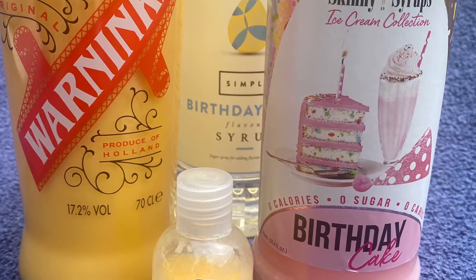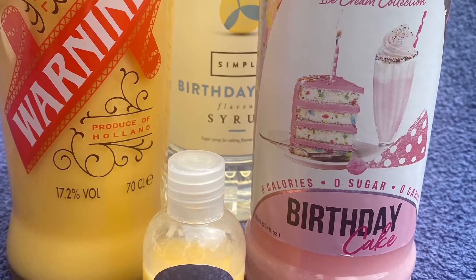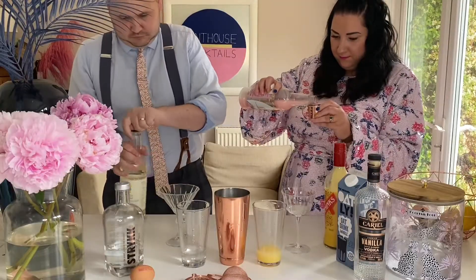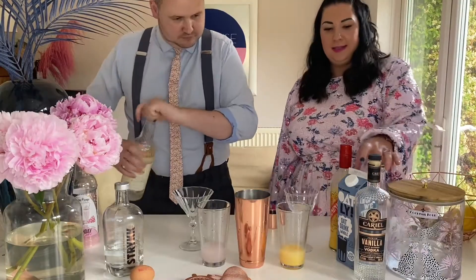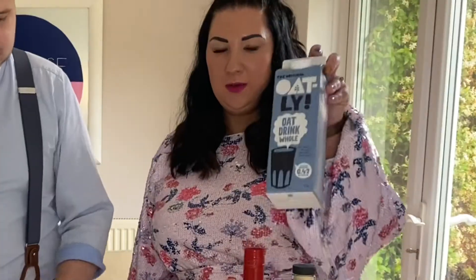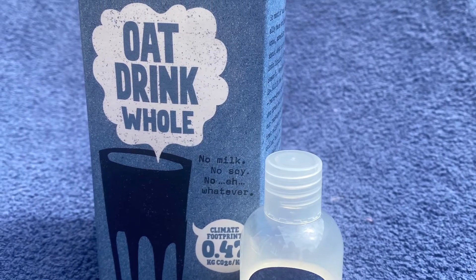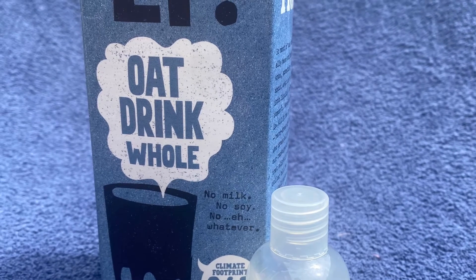Bottle 12 for the boozy version includes Abaca and some birthday cake syrups. And lastly, the boozy version includes oat milk. The reason we use oat milk is because it travels better, it keeps better, and it is a vegan-friendly option.